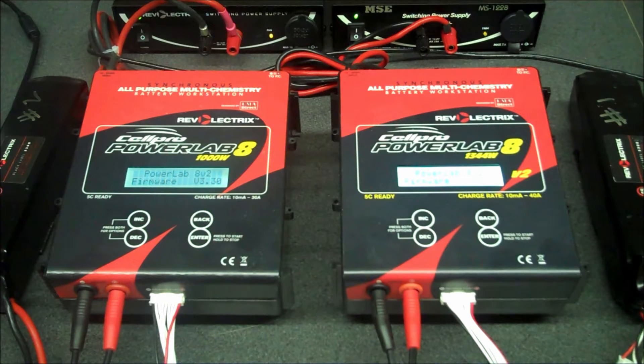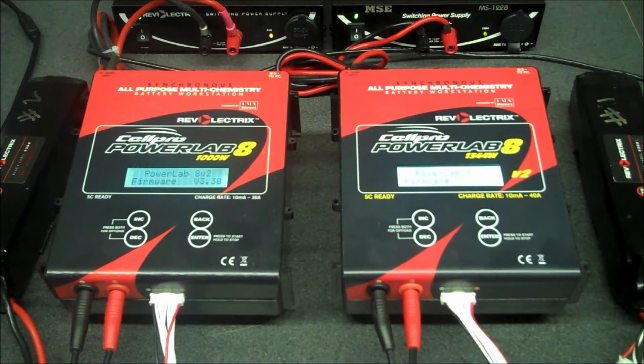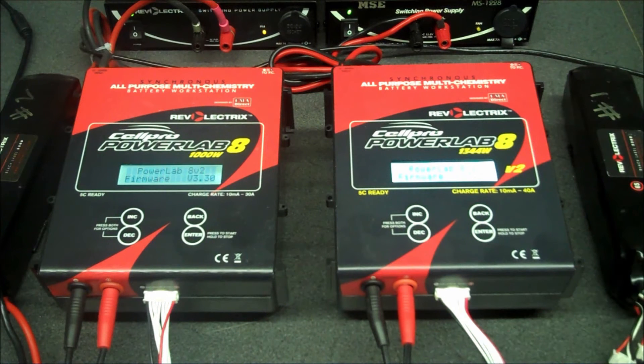When you select the expansion channel mode, it's the same for the PowerLab 8 and the same for the PowerLab 6. They must be the same type chargers connected — you cannot connect a PowerLab 8 with a PowerLab 6. The primary charger can control one or more expansion channel units. It sends over preset information and controls all aspects of charging and balancing.